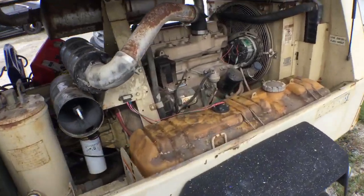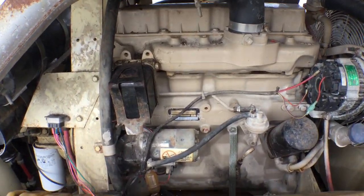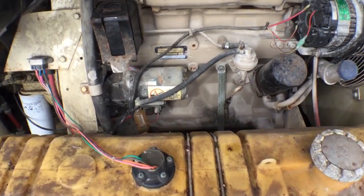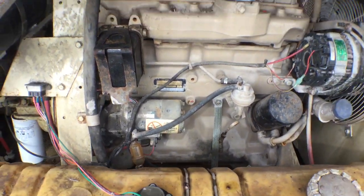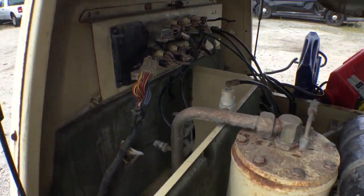It's got a nice John Deere four-cylinder diesel. It looks to be very dry, nice and clean. The oil is good — I took a still photo of it so you can see it. All the connectors look good.